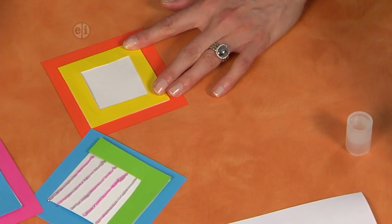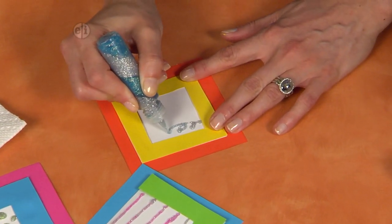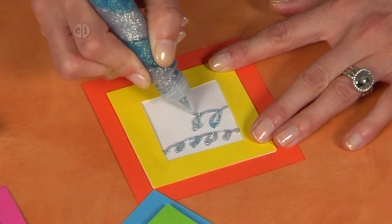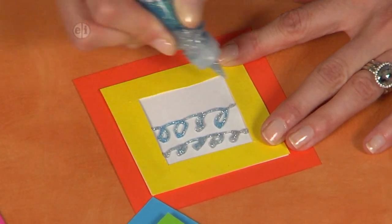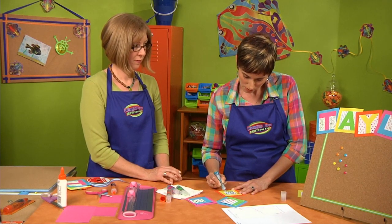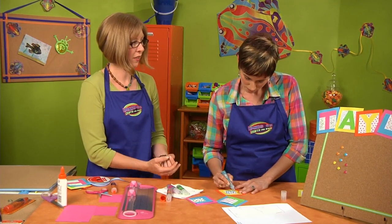This one I'm going to make loop-de-doos — that's what I call them, and I think that's the official word. When this stuff dries it really levels out, and it's incredible how flat it gets to the paper. It compresses so that it makes it even sparklier.